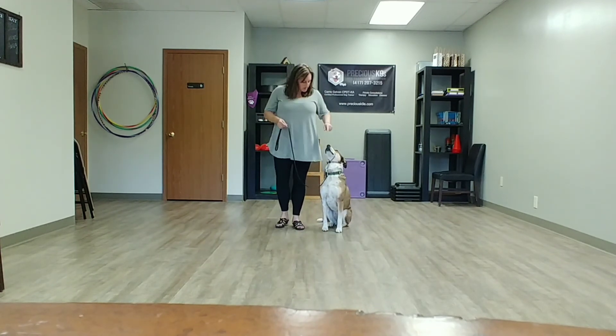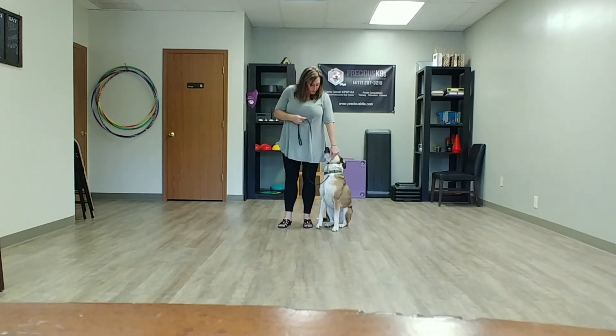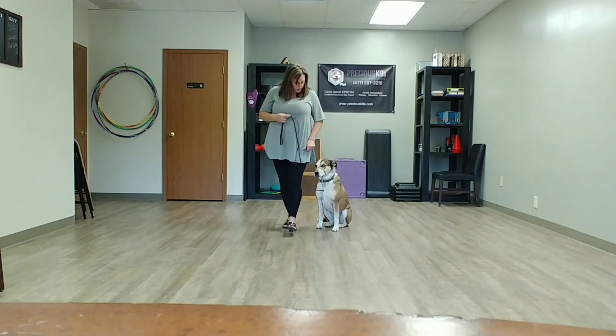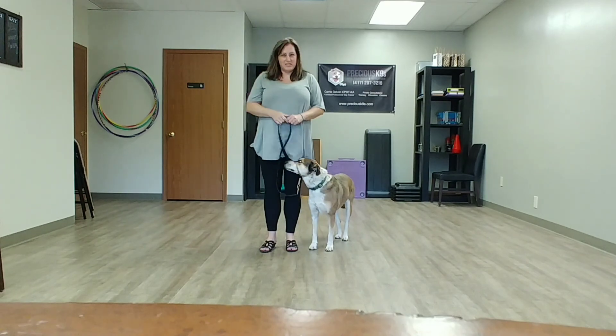One thing I didn't mention in this video: you want to keep the leash on this side of you, between you and your dog — not on the outside. Keep it there, and when you walk they're right there with you. Thank you guys, we'll see you next time!